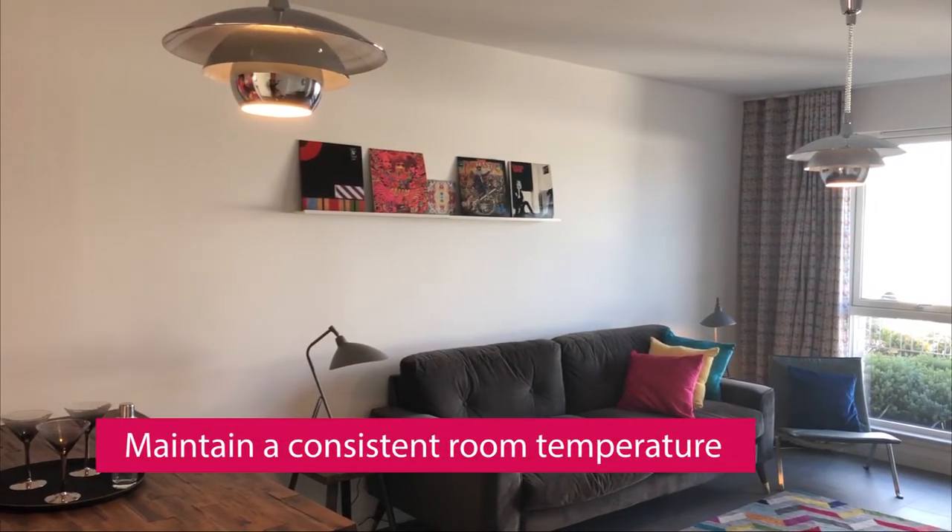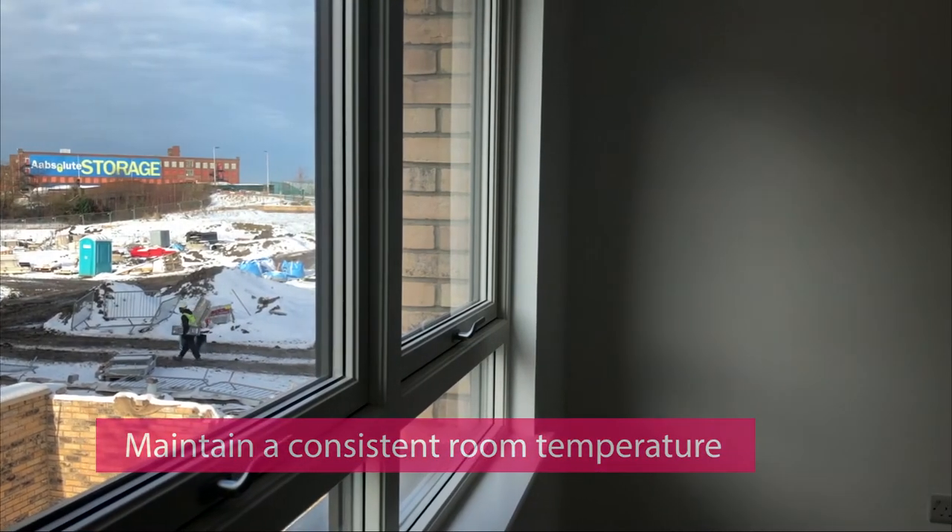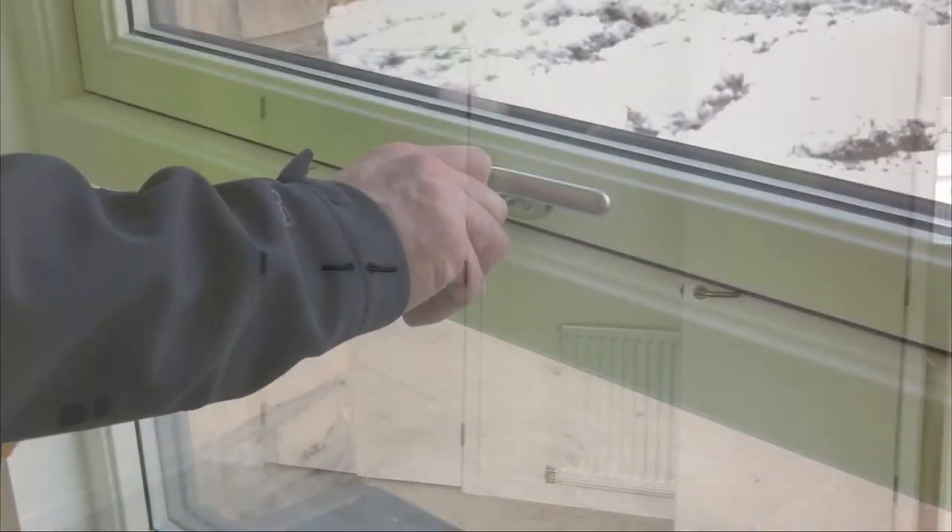If you have moved into the property in the colder months, you should try to keep the room temperature at a low but adequate, consistent level, as you do not want to dry out the property too quickly. Your property can take several months to fully dry out.